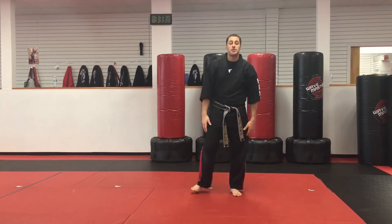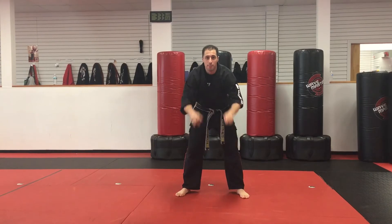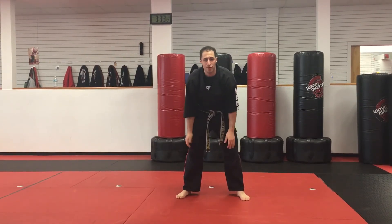I'm Sensei Matt Federico, that's Monkey Elbow. Practice, practice, practice — you'll be a black belt before you know it.